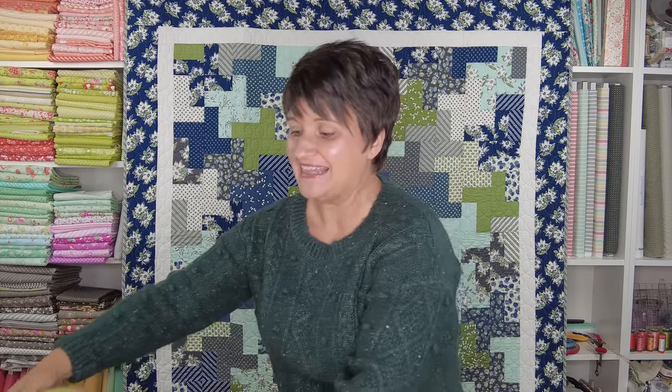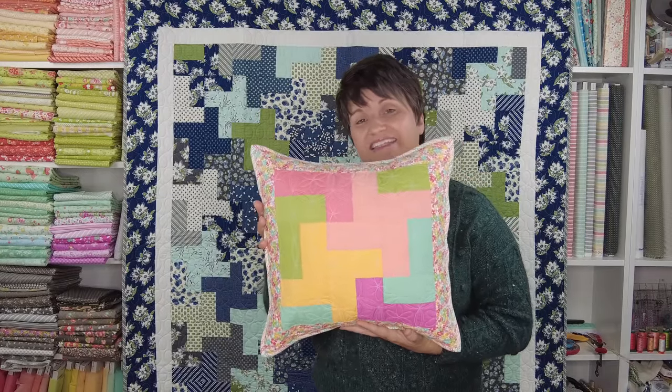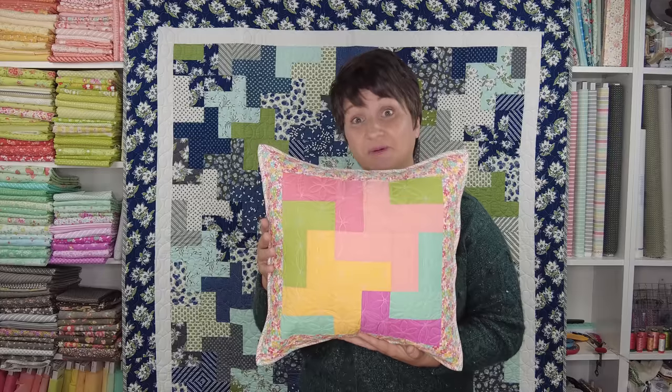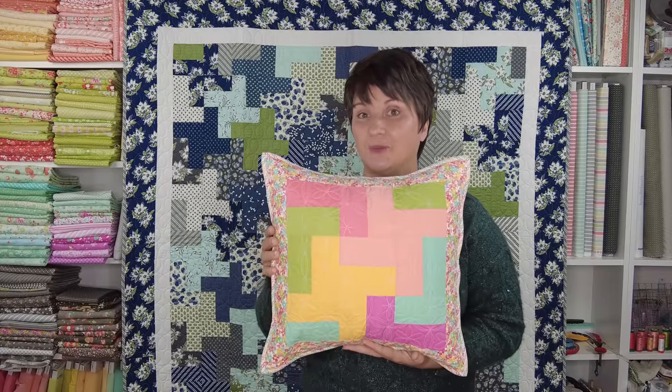When I was writing this book, I knew that I wanted to have a sampler sew along after the book came out. For every quilt, there is the pillow, and this center part of the pillow without the borders is a 12 inch block. That means that when you look at the pillow instructions for each project in the book, you can find the cutting instructions for each individual 12 inch finished block, which makes hosting this sew along so easy because you can reference those instructions and you have all of the cutting instructions you need to make one block.